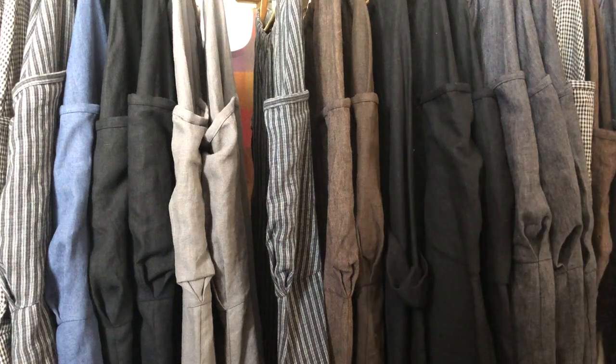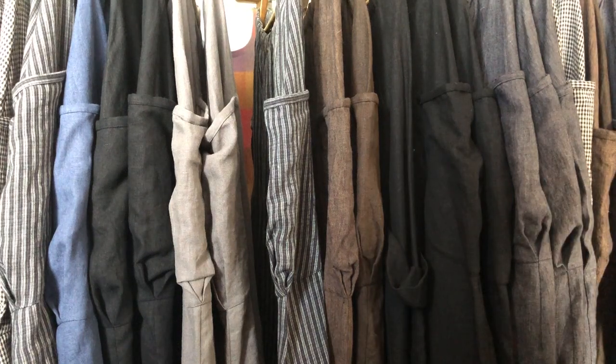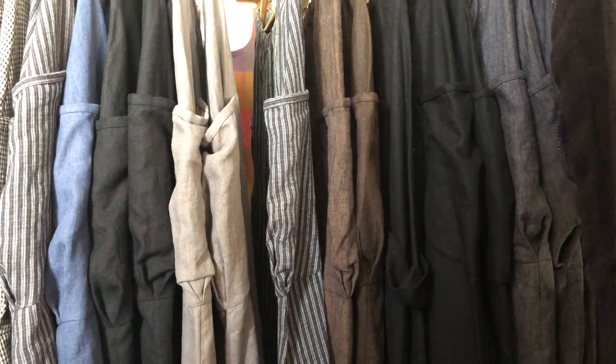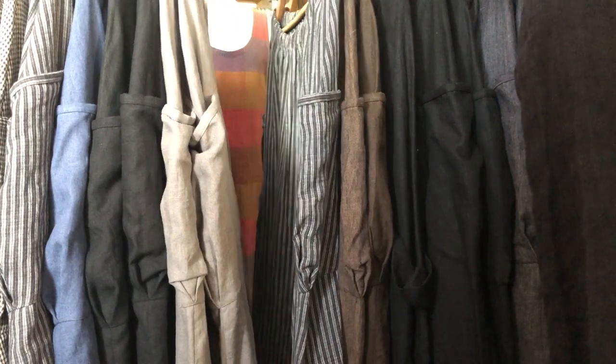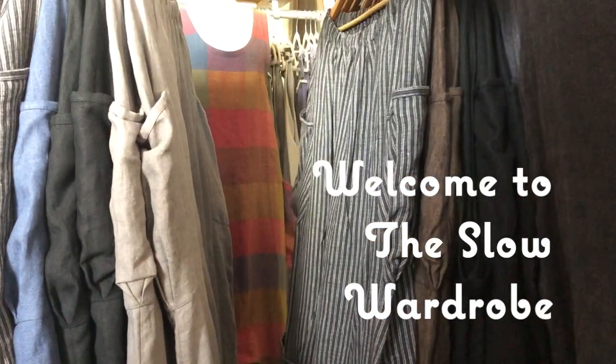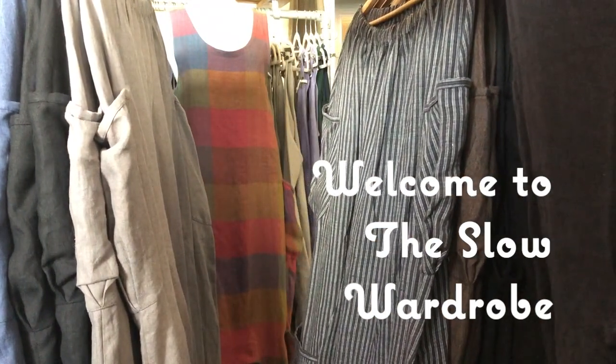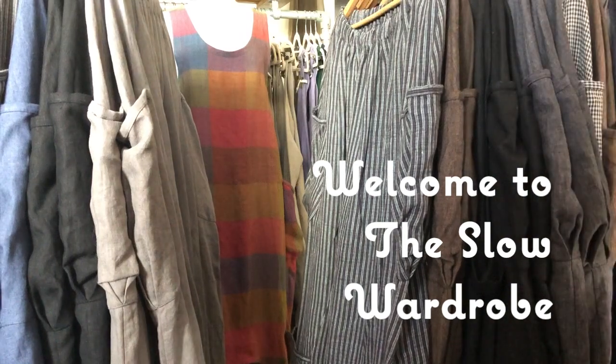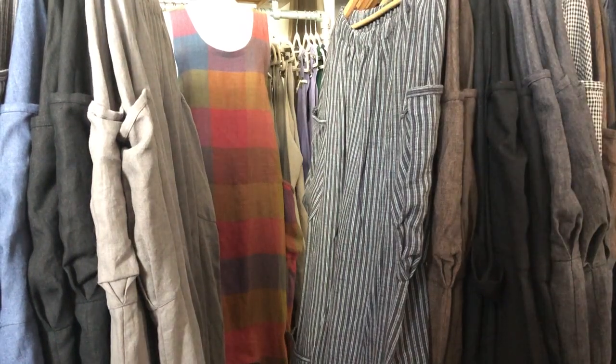I dream for all of us to own wardrobes with garments made from sustainable sources, including fair wages for the makers. I aim to motivate and inspire viewers to see the clothes they wear as an expression of their personality and their beliefs. This is The Slow Wardrobe.